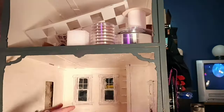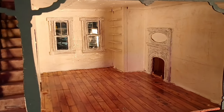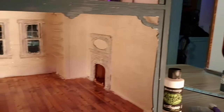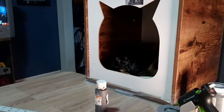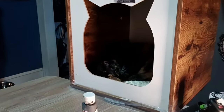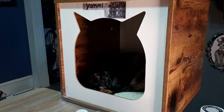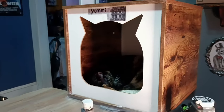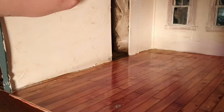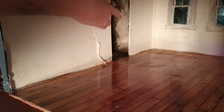The only thing I've used latex with before is making Halloween masks. But you can also make paint appliances onto yourself for gory makeup — you mix the liquid latex with oatmeal and create nasty wounds.